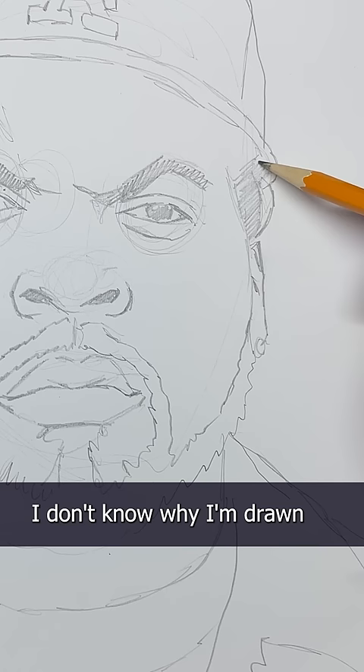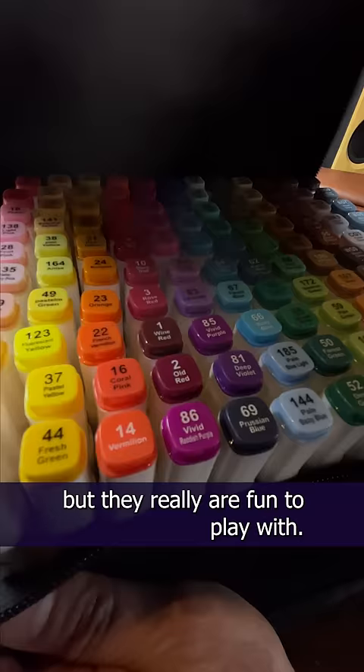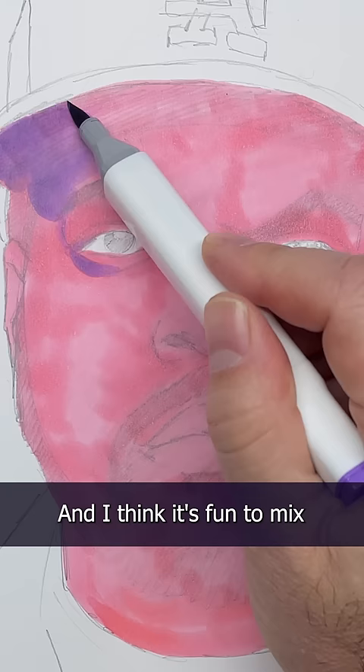I don't know why I'm drawing to markers recently, but they really are fun to play with, and I think it's fun to mix your mediums up every now and then.